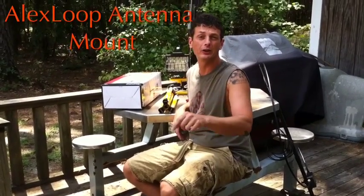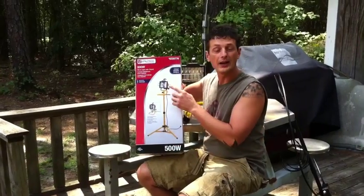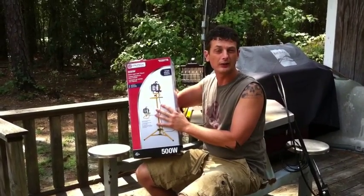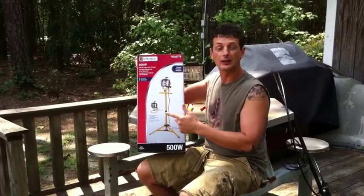Hey, I'm NC4RA and today I'm going to show you how to make a very inexpensive and stable mount for your Alex Loop antenna. Go to your local hardware store and pick up a light and tripod kit. I paid $22 at the local Lowe's for this one, and inside the box is going to be a light and a tripod.